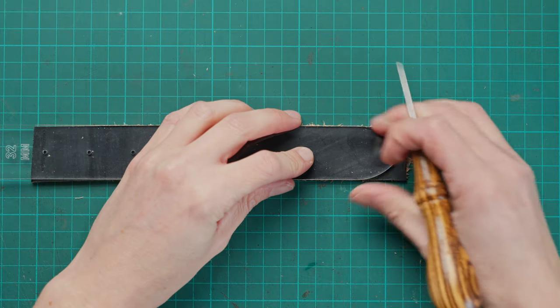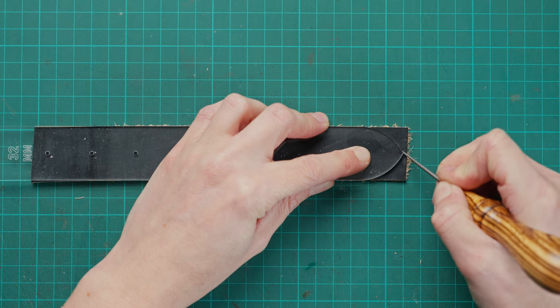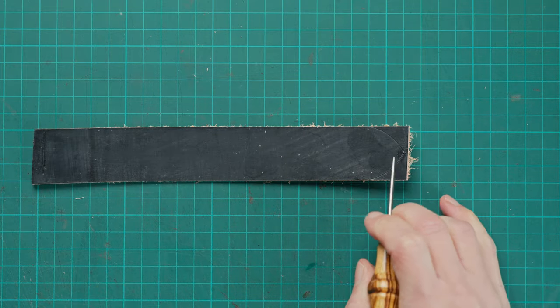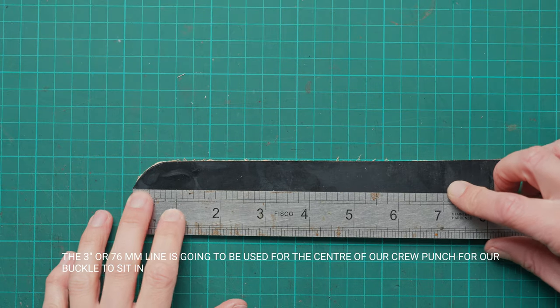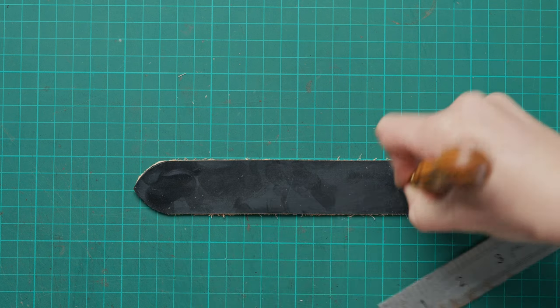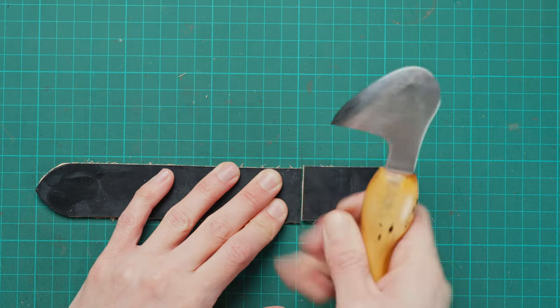What we're going to do is draw on our desired points. For me that is going to be an egg point. I'm going to draw that on one end and cut that out. Once I've done that I am then going to mark our line three inches into the middle and then a further three inches past that, square the end, and then cut another point to match the original one.